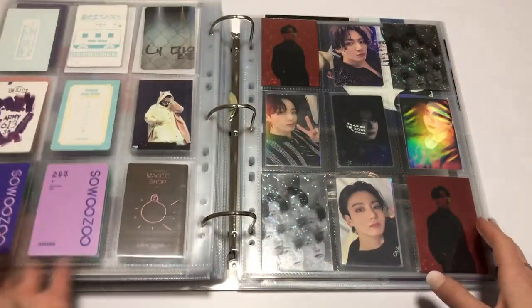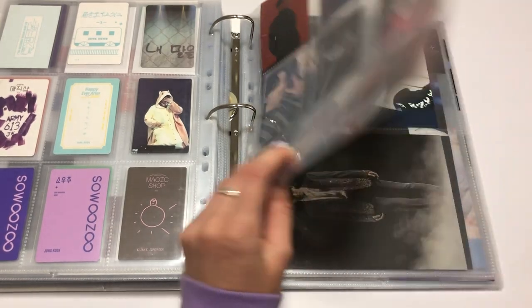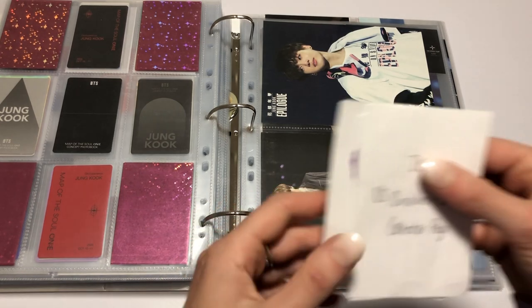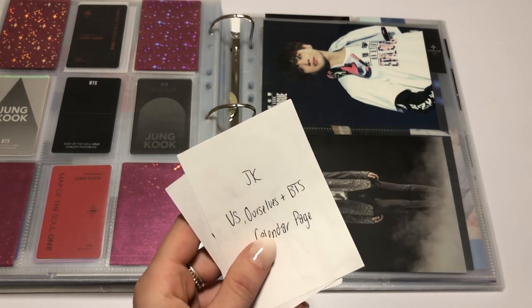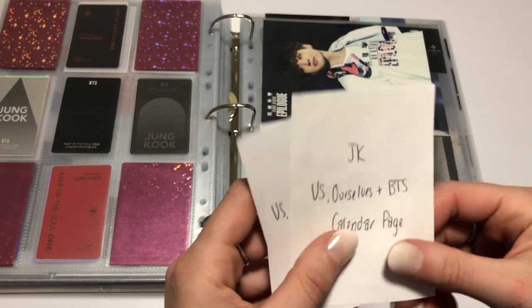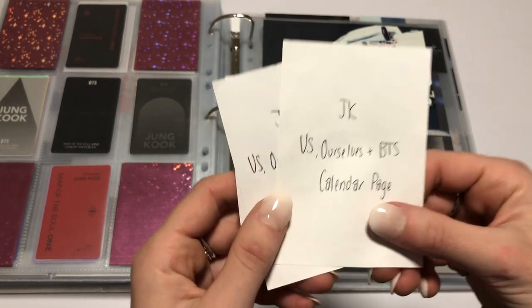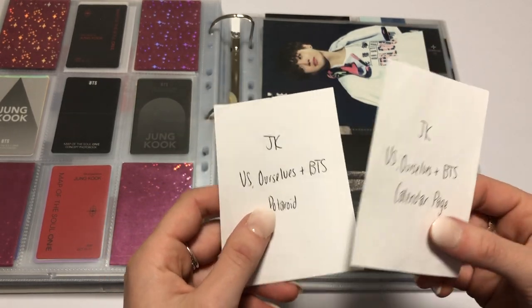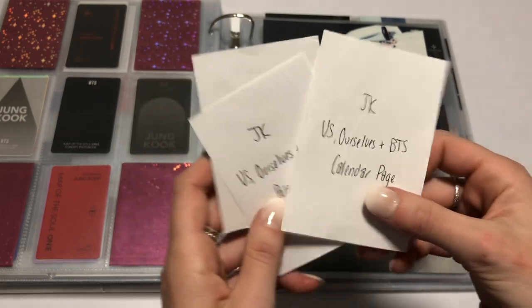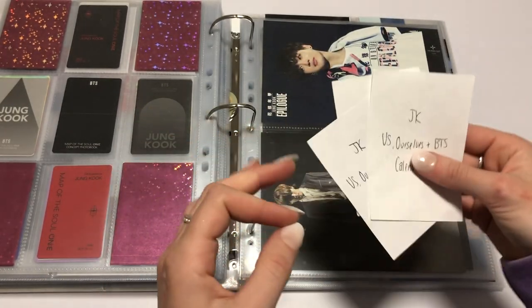You are very difficult to trade for. We've got more photo books coming out — he has his own photo book for the Me, Myself and JK, which I set up in another binder. He also has the Us, Ourselves and BTS bits now, so that has the PC, the random PC, a Polaroid, and a calendar page that you can rip out. There's also a stamp thing.